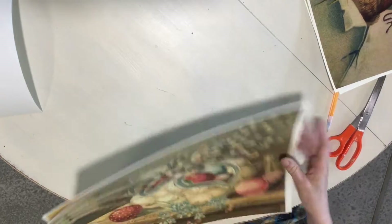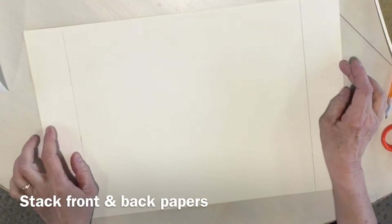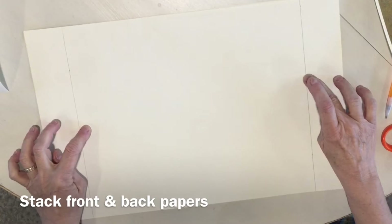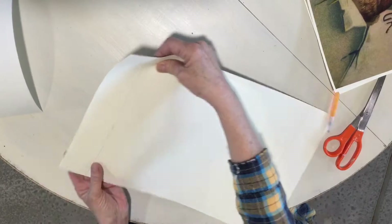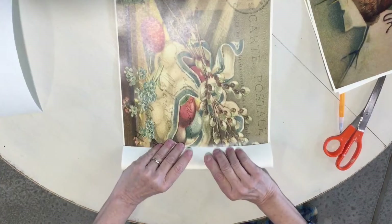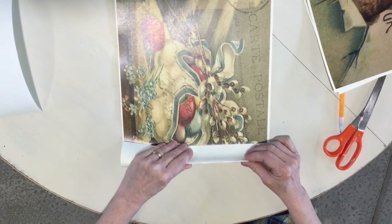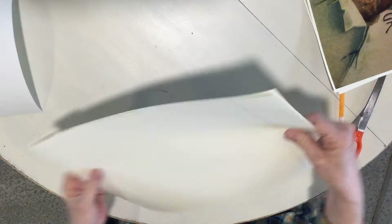So the first thing we're going to do to make the pleats: I marked two inches from each edge and drew a line. Now I'm going to fold both sheets of paper in on that line — and the same with the other side.